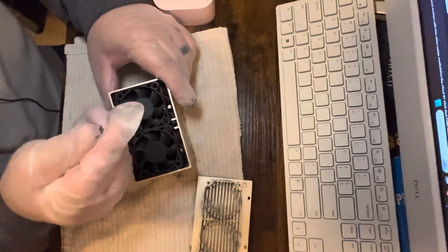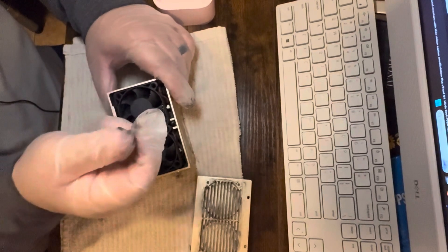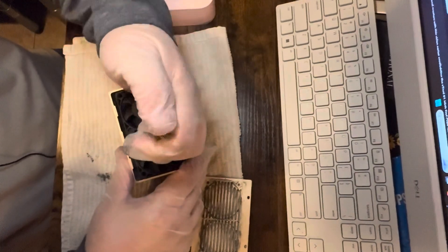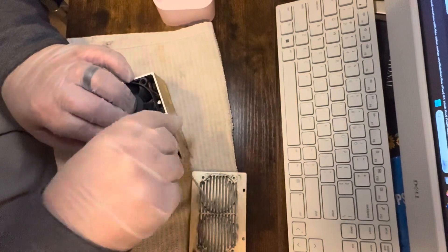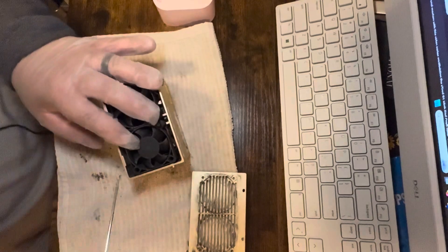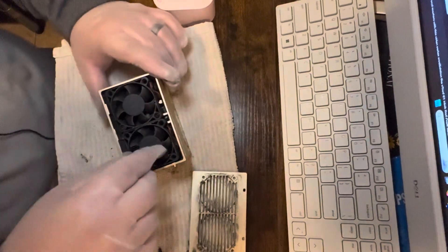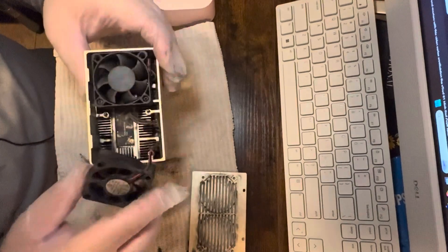Alright, use the same allen wrench to get the fans out. Sorry about the noise in the background — I've got my dryer going. There goes one of my screws, I'll get it in a minute. It's being a bugger getting out of there; sometimes you get screws like that. There we go, then you just pull it out like this right here. It's filthy.